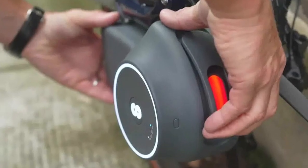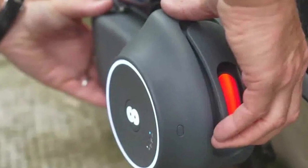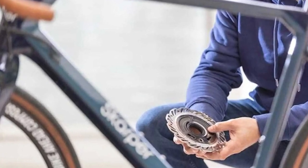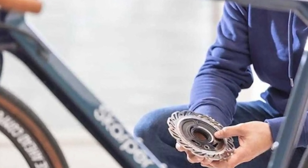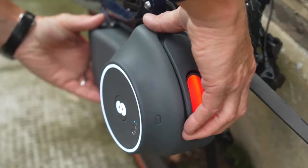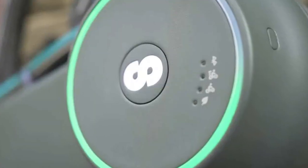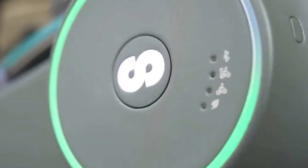Now, before you start dreaming of breaking speed records, let me tell you about the power limitations — blame it on European rules. The Scarper kit offers a modest 250 watts of power and a top speed of 25 kilometers per hour (15.5 miles per hour). No throttle here, folks — you've got to earn that electric boost by giving those pedals a good spin.